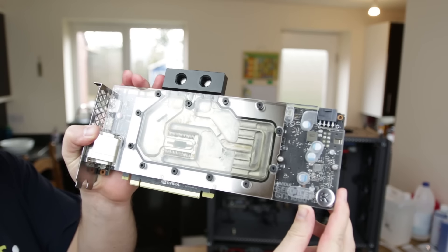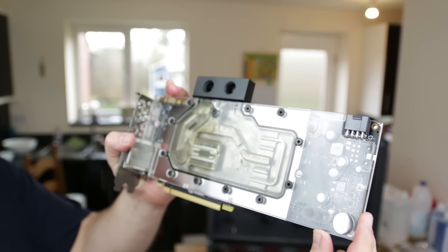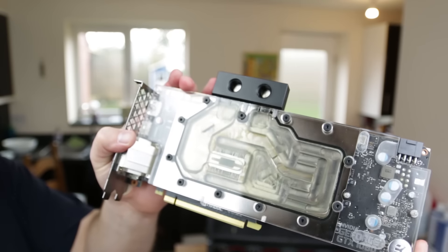There's quite a lot of sludge, rubbish, residue, and oxidation inside that water block.